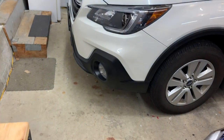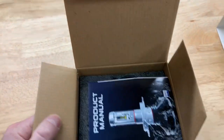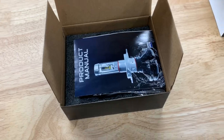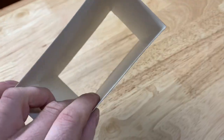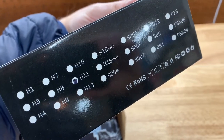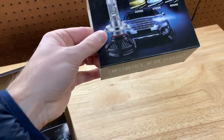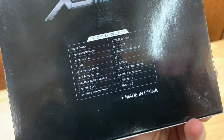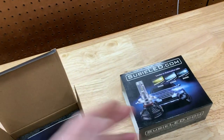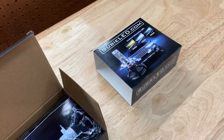Before I get on the ground and start taking panels off, I want to open them up and show you what's included in the kit. This is just a sleeve, marked H11. When you order them on their website, it has all different series, models, and price points.